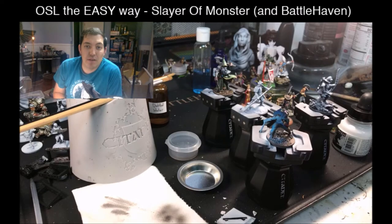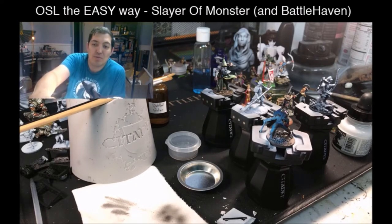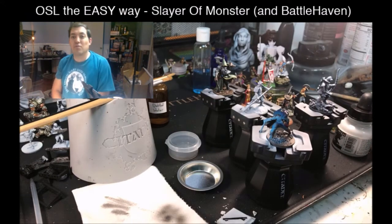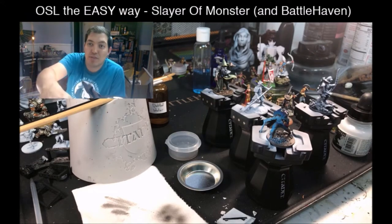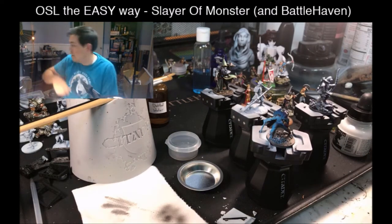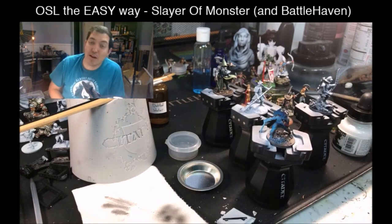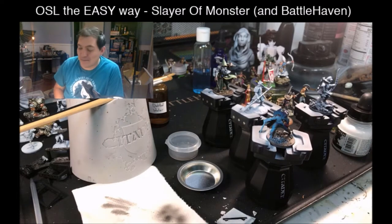Should be a pretty easy tutorial tonight. We're going over object source lighting — I'm just going to call it OSL because that is way easier. I've just been outside in the garden for a few hours, so I've got some allergies going on.